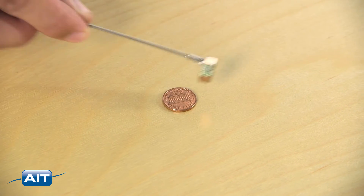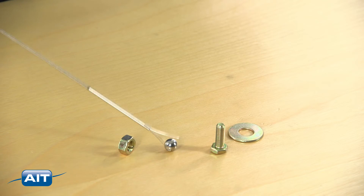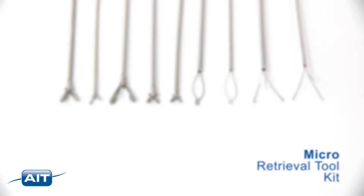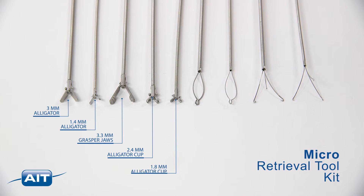Micro retrieval tools are available in lengths up to 6 meters and can be purchased as a kit or individually. The micro retrieval tool kit includes a 3 millimeter alligator, 1.4 millimeter alligator, 3.3 millimeter grasper jaws, 2.4 millimeter alligator cup, and 1.8 millimeter alligator cup.